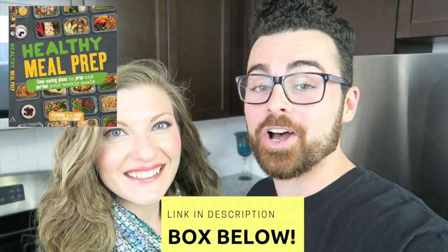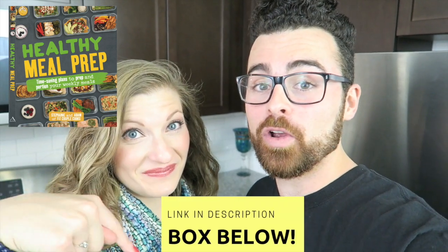Share this video with a friend who loves chicken noodle soup. And guys, if you haven't heard yet, our 12-week meal prep cookbook is now available on Amazon. Click the link in the description box below to get the pre-order. Have a great week. Bye guys.